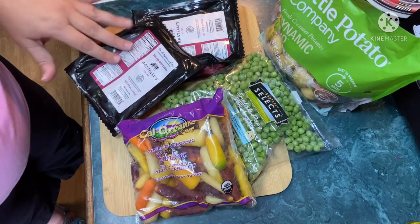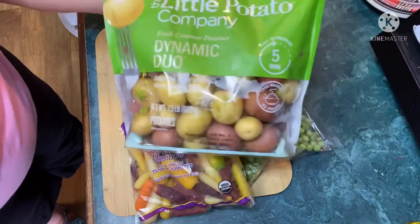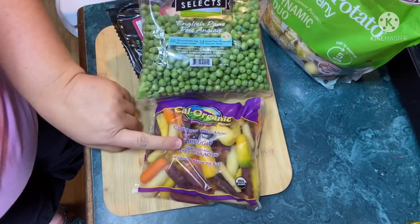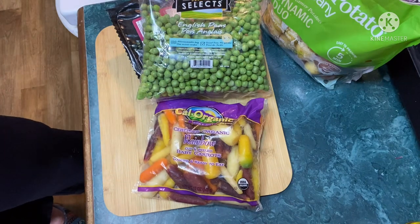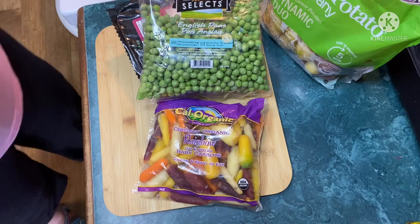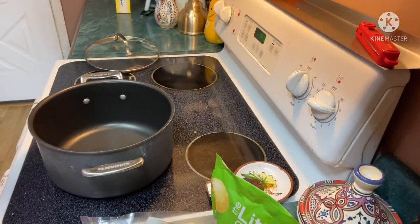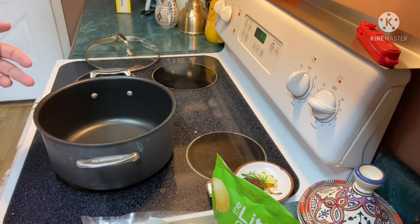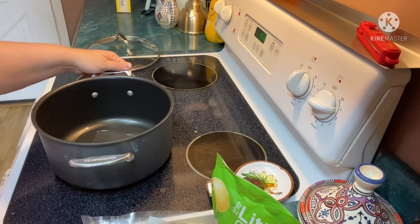I'm cooking up some beef stew. We've got our sirloin tips, potatoes, English peas, and organic rainbow carrots — washed and ready to go — and then I'm gonna add some staples from my pantry to finish this up. I've got my pan heating up on the stove. I was gonna use my new FabFitFun Dutch oven but I think it was just gonna be too small for this pot of stew with all the potatoes in it, so I'm heating up two tablespoons of veggie oil.